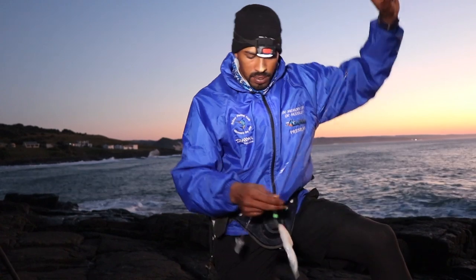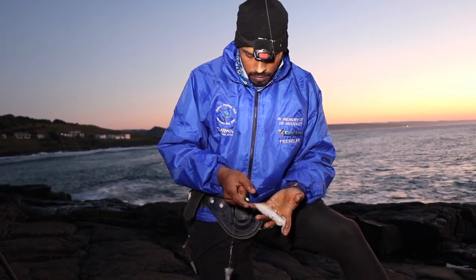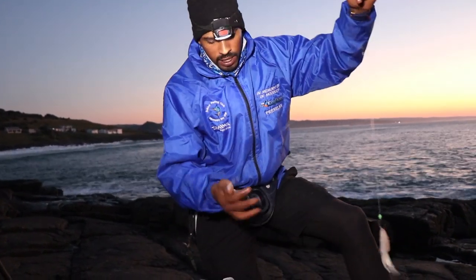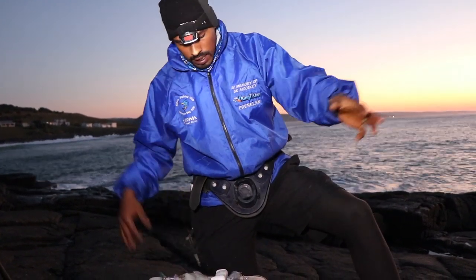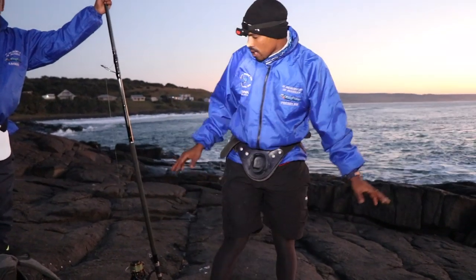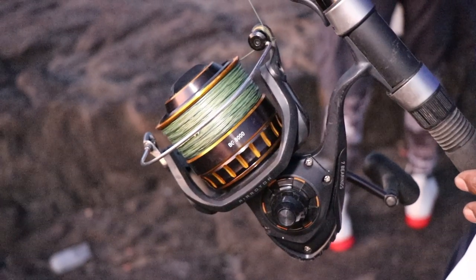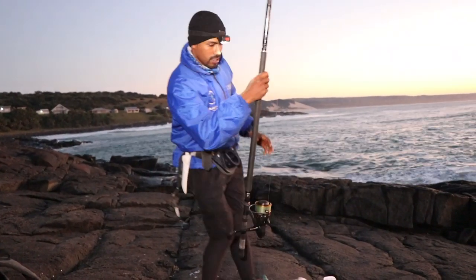On the rig I've got 0.80 fluorocarbon onto a 6.0 big gun, and then a 4.0 channel as my skellum hook, a normal 6-ounce sinker, and then onto a single swivel. The tackle we're going to use today is a Saltis Elite Heavy 15-foot rod matched with a BG 8000 reel, and on that 50-pound braid. Let's go see if we can get a bite.